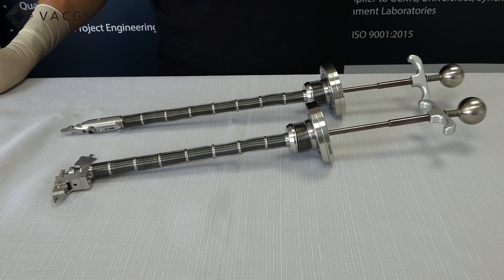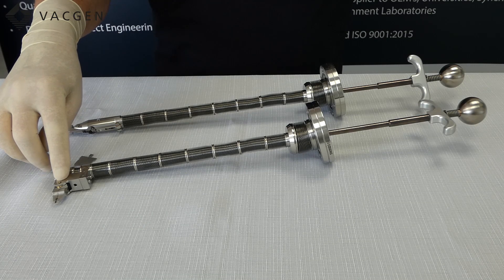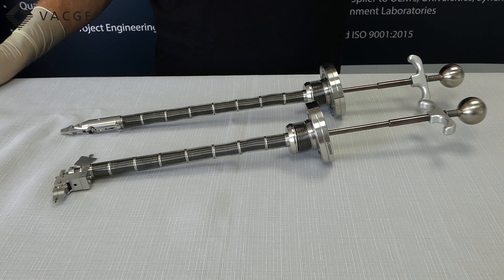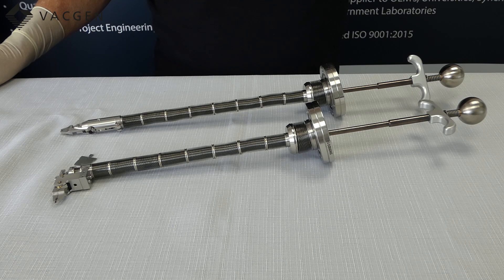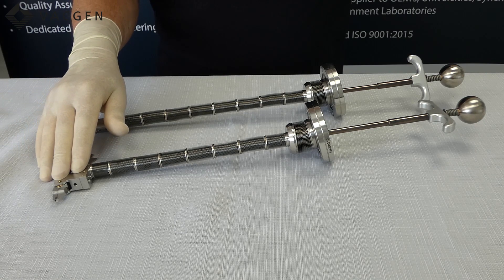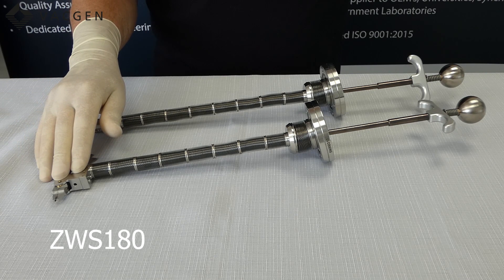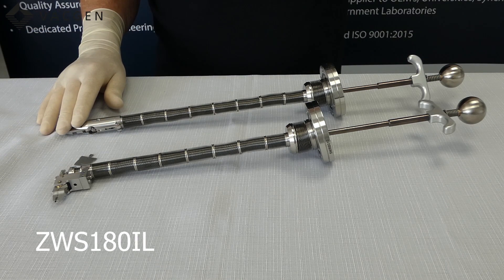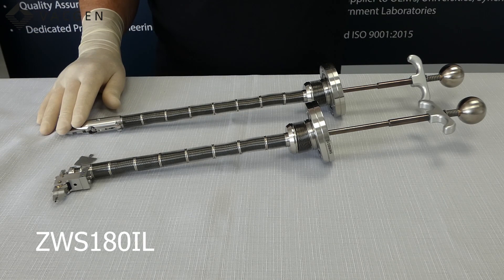In front of me now are the two versions we have. We have the perpendicular version and the inline version. These come in three lengths: 120, 180, and 270. The part codes for these particular ones, which are the 180, the perpendicular version is the ZWS180 and the inline version is ZWS180IL.